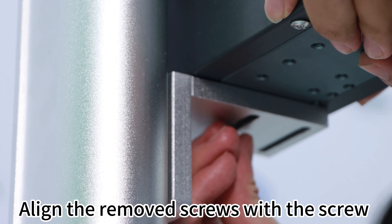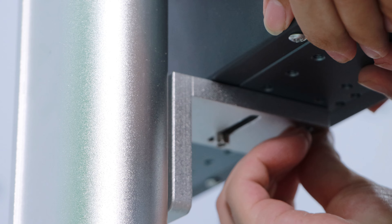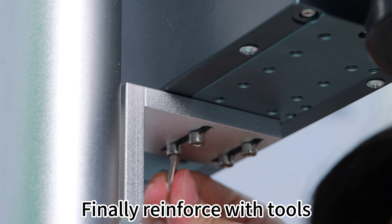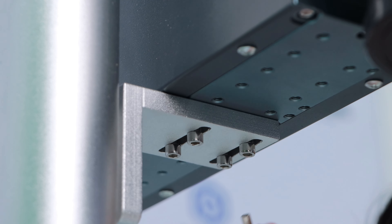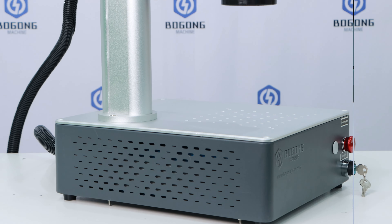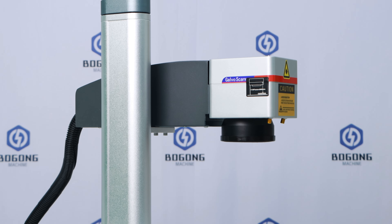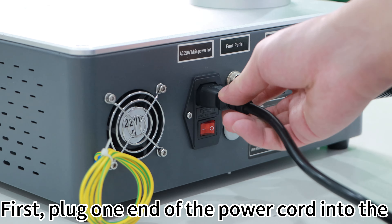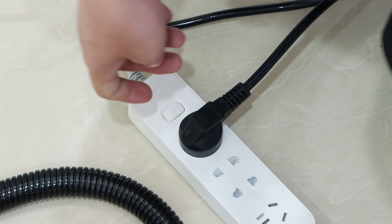Do the same on the other end. Next, fix the laser head by removing the original screws, aligning the screw holes, and tightening them. Finally, reinforce with tools. This is what it looks like after assembly.